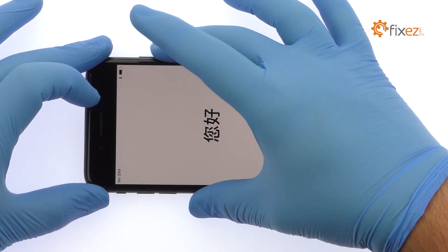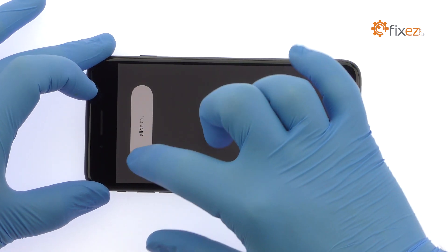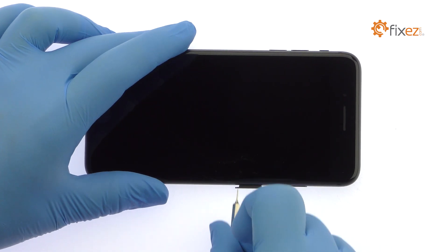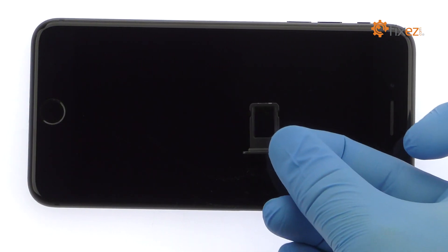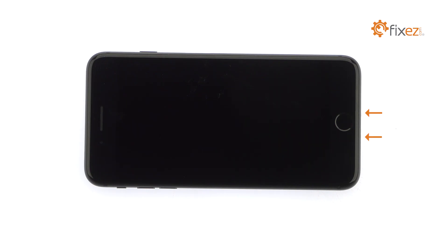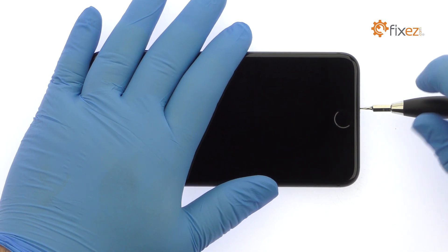Power down your Apple iPhone 8 Plus. Eject the Nano SIM Card Tray. Remove the two bottom 3.4mm Pentalobe Screws located next to the Lightning Connector.